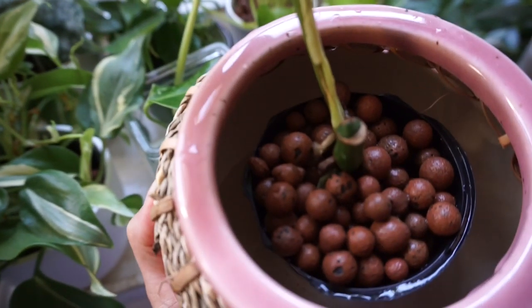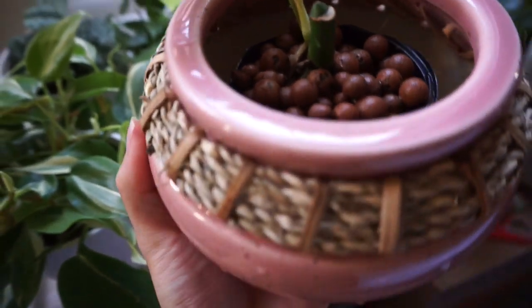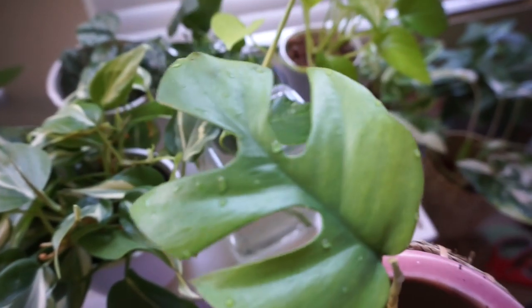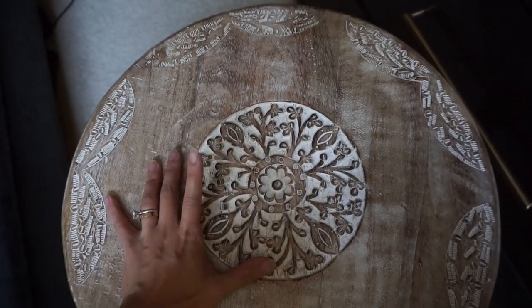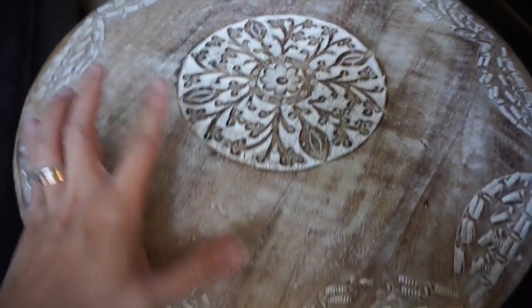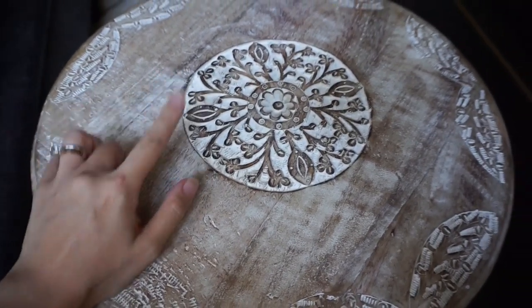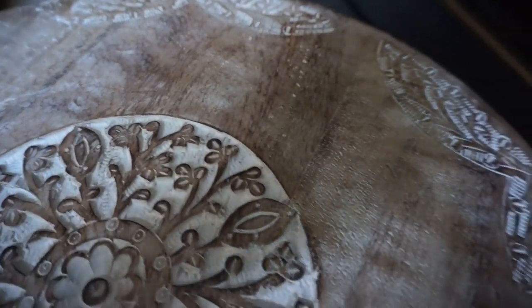I just set it up in some LECA in this pot — it's the only colored pot I have; everything else is white and neutral. It only has the one leaf so it looks a little awkward for now, but it's a fast grower. I'm going to set it next to most of my plants. This is also the beautiful side table I got from Home Goods for my new home — it's made of wood, hand carved, and so pretty. I did find one a few weeks back but it was broken; today's one was in perfect condition.